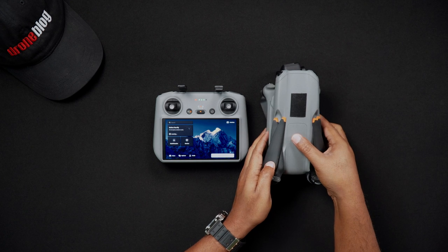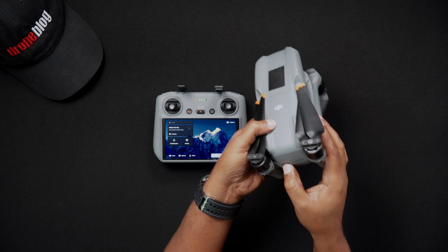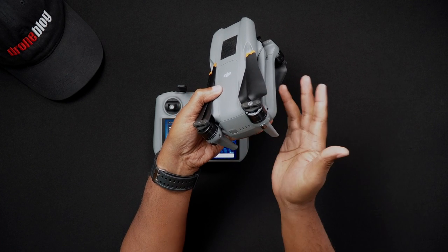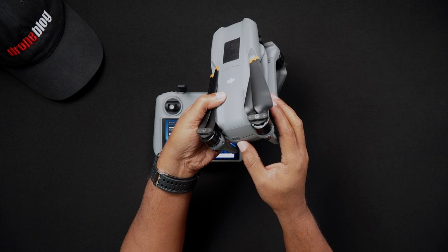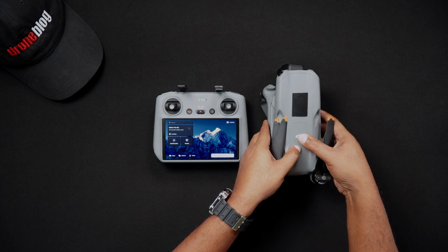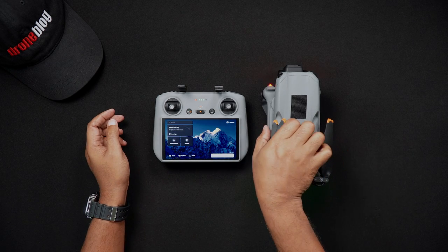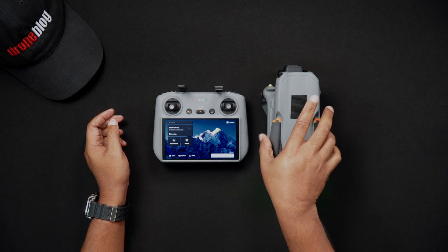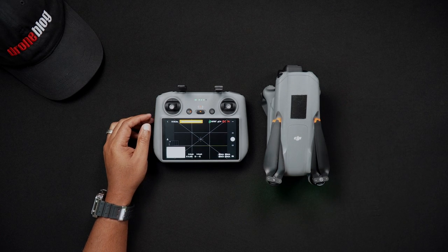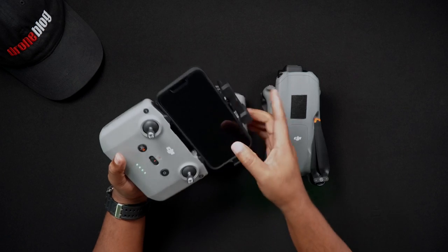Press the power button once, which is towards the rear of the Air 3. Similar to the two remote controller versions, the LEDs on the Air 3 will light up letting you know how much battery power there is. Immediately press and hold the power button. The motors will adjust slightly, followed by an auditory tone, after which the gimbal will self-test. Now start up the DJI Fly app if you're using an RCN2 and the DJI Fly app did not self-start when the controller powered on.